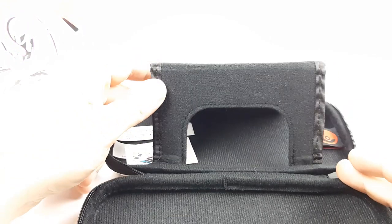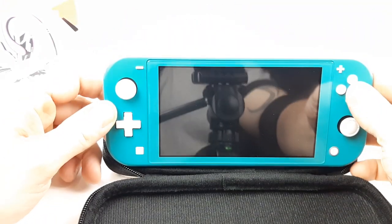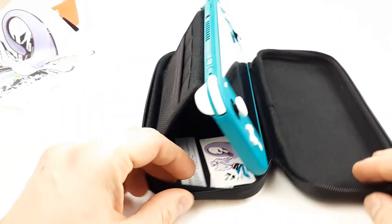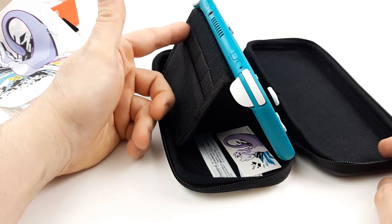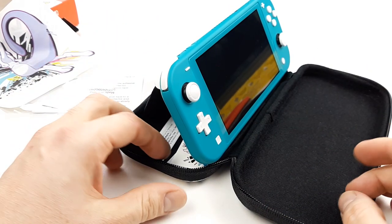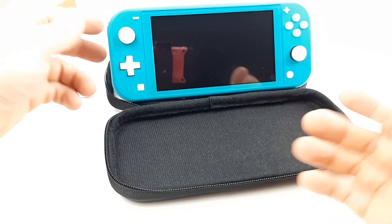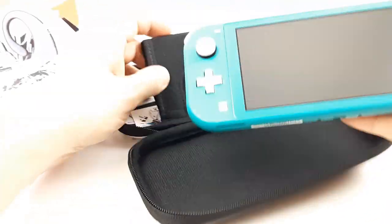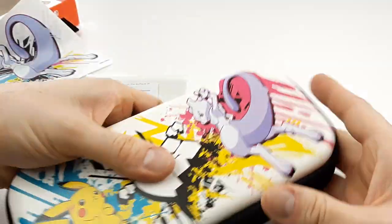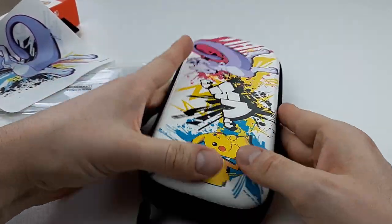There is a nice thing in this case that I really like — I saw it in the box. You can just put your Switch Lite like this, and the stand, which is also a game card holder, holds your Switch in the right position if you want to play with your Pro Controller. So nice — you don't need to carry around a stand. See that nice Pokéball there. Let's close it and see how it feels. It is rigid — it is pure protection. I really like it.